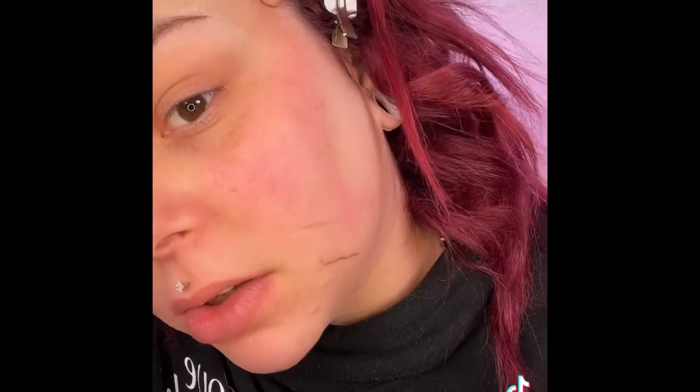Look how bright and fresh my skin looks — this is so crazy. I do my forehead, I literally do my entire face. My skin is so smooth and so much brighter, and it is a perfect canvas to put foundation on now.